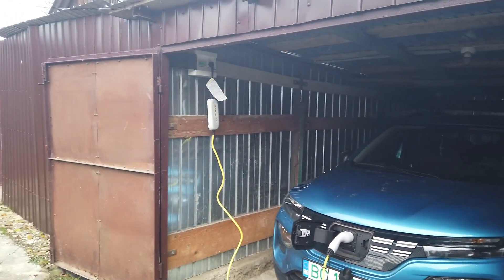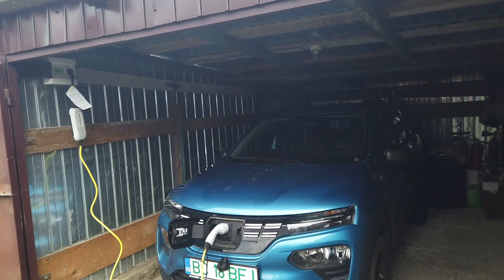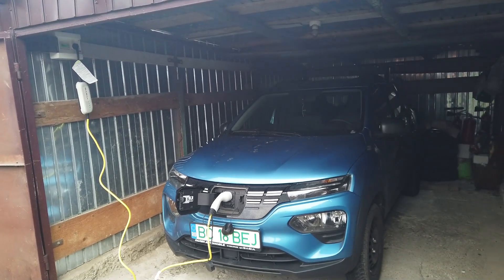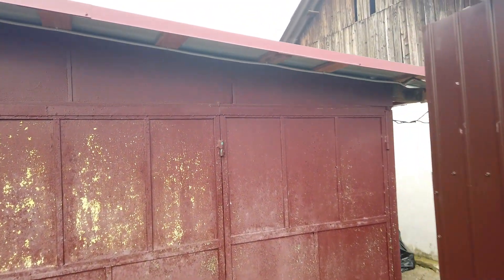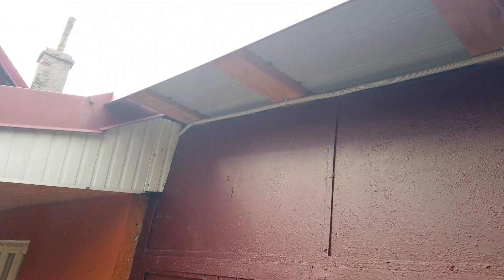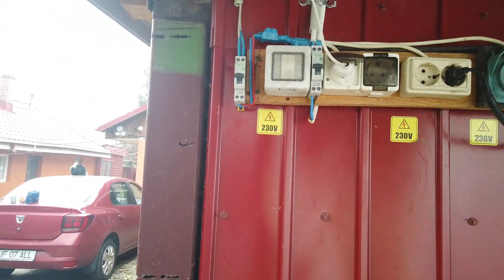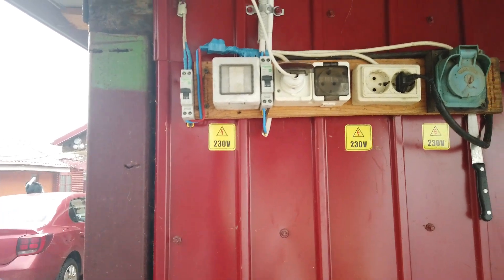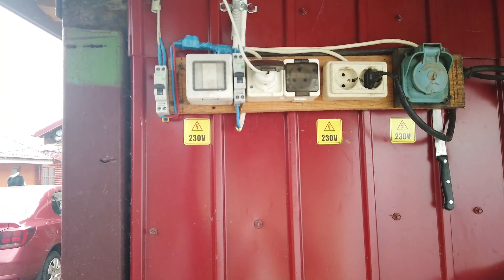Așa cum vă spuneam, am tras un cablu de 4 direct din tabloul principal al imobilului. Am adus prin pod, l-am tras prin tub, am ieșit din podul casei și l-am pozat, l-am dus până aici. Aici eu mai am niște prize, e o altă instalație. De aceasta vă spuneam că am tras curentul separat, pe o siguranță separată.